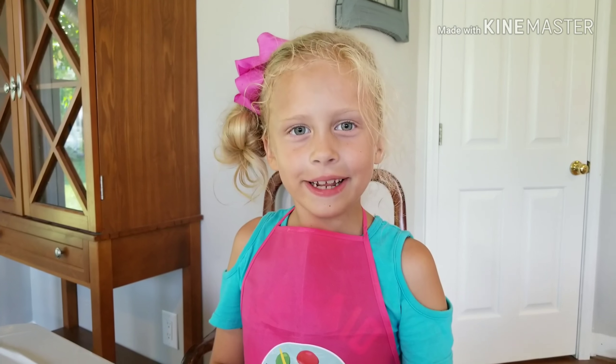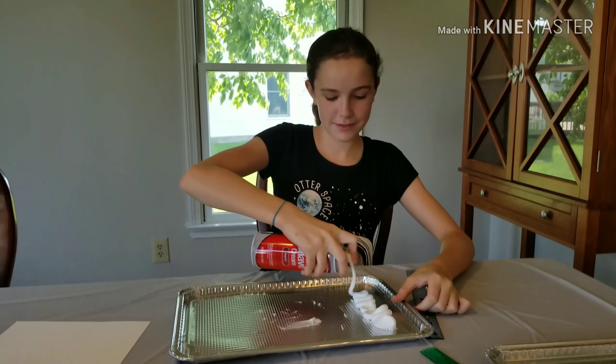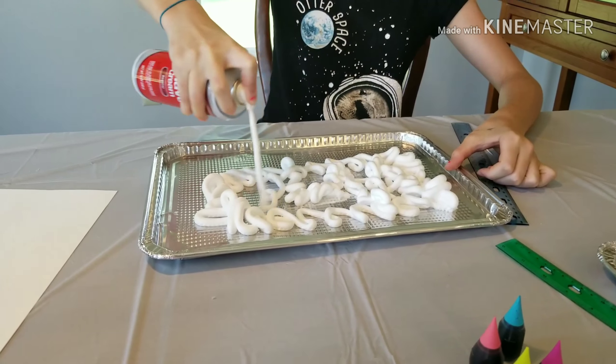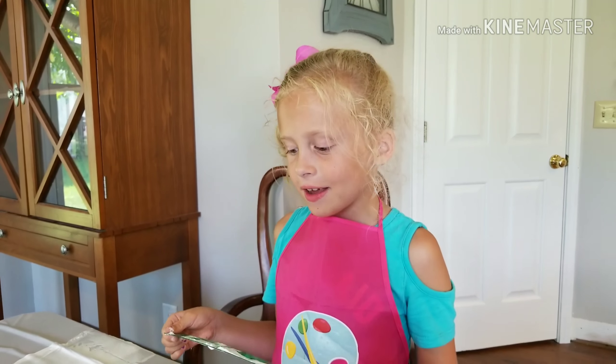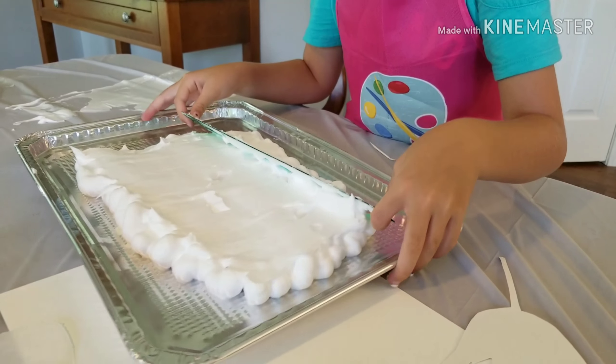The first thing you want to do is put shaving cream on your tray. Don't shave it! Next you want to take your roller and make your shaving cream nice and flat.